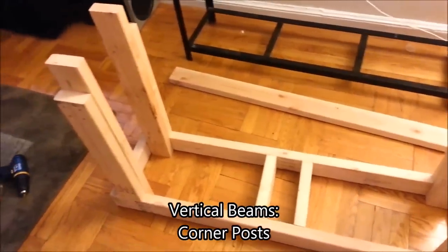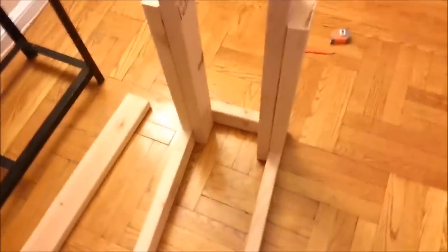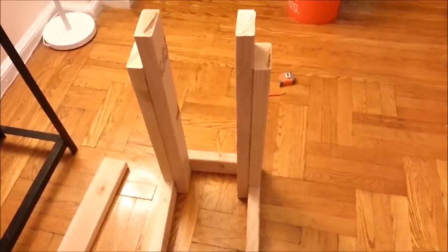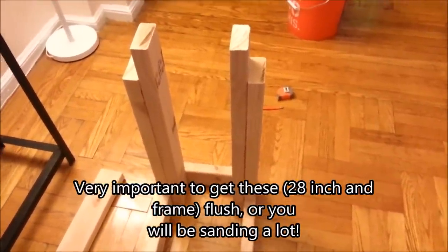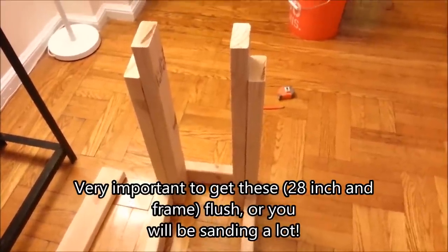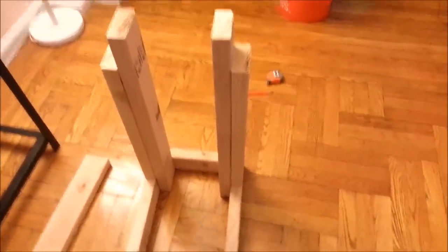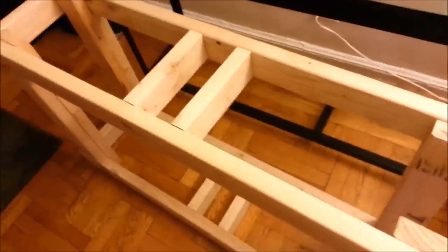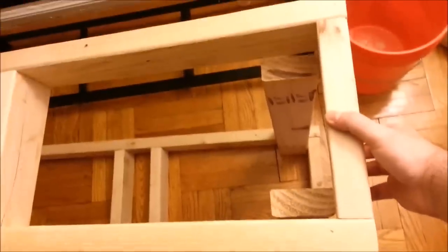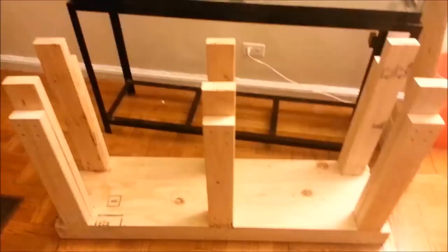Here's the upright part of the stand - the vertical section. The 28-inch pieces, which are the entire height of the stand, go all the way down to the floor, and screwed into them are the 21 and one sixteenth inch pieces. When I make another frame it'll literally just be the inverse of this - lay it right on top and bolt it in. Here's the second top frame sitting on top, and you just slide the frame on, lift it up, and it sits on those bottom two pieces. Once I screw it in, it'll be nice and tight.